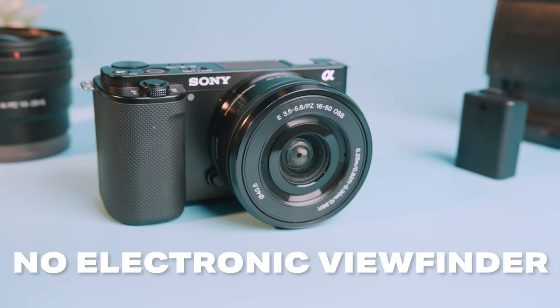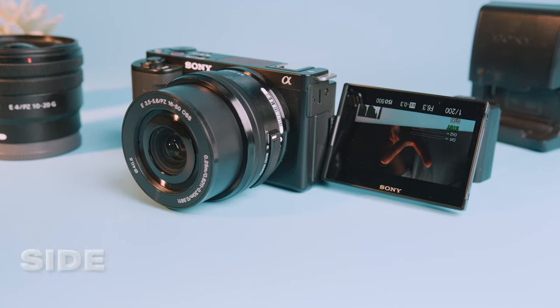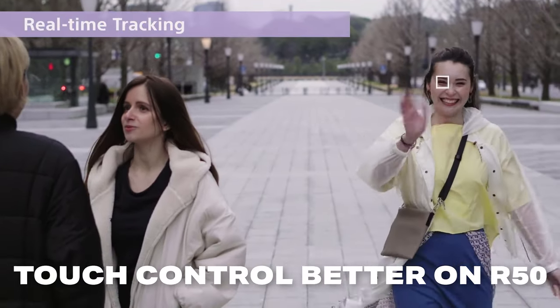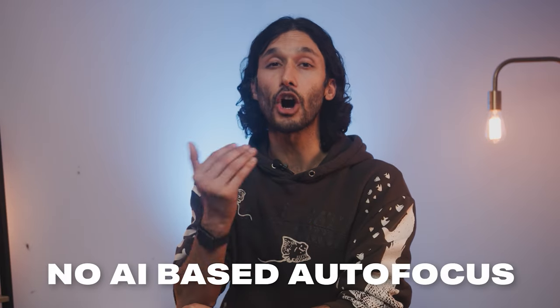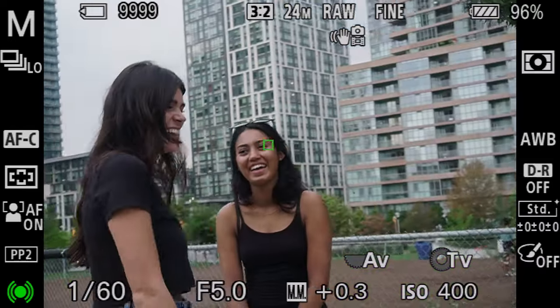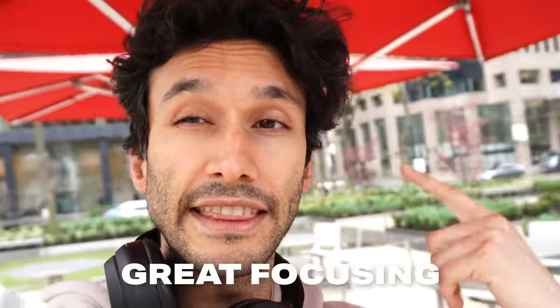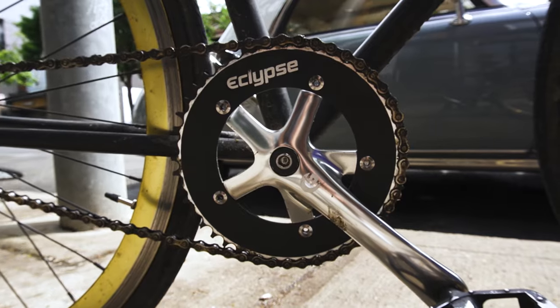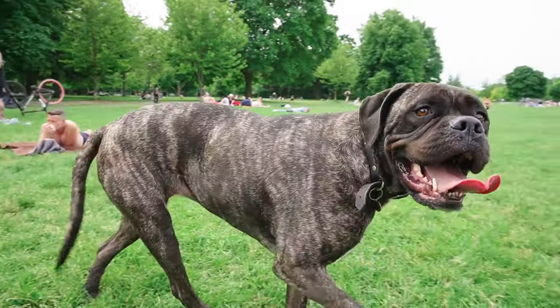Sadly, the Sony ZV-E10 doesn't have an electronic viewfinder for photography, but it does have a really great side-articulating touchscreen. The touch controls aren't quite as good as the Canon R50, but it does have touch autofocus, and the autofocus itself on the ZV-E10 is stellar. And while it doesn't have AI-based autofocus like the Canon R50, Sony is so far ahead of the game when it comes to camera autofocus that even without AI, the camera is really fast at tracking moving subject matter, and it's very, very reliable even with fast action.